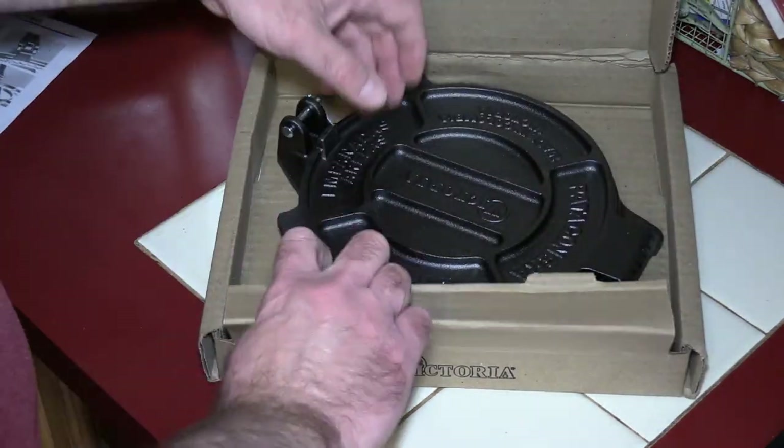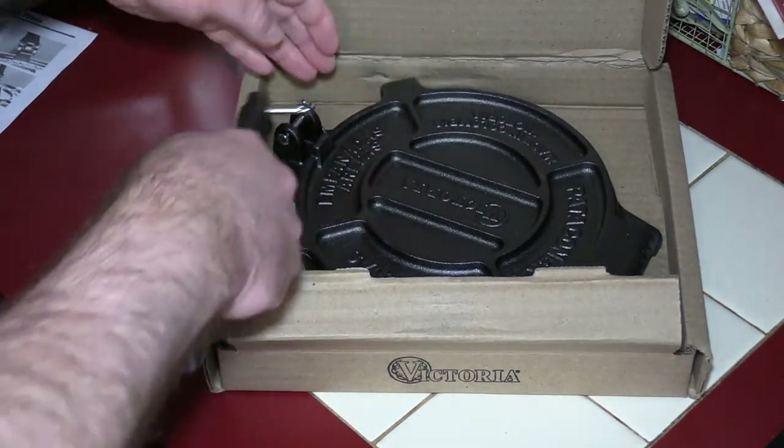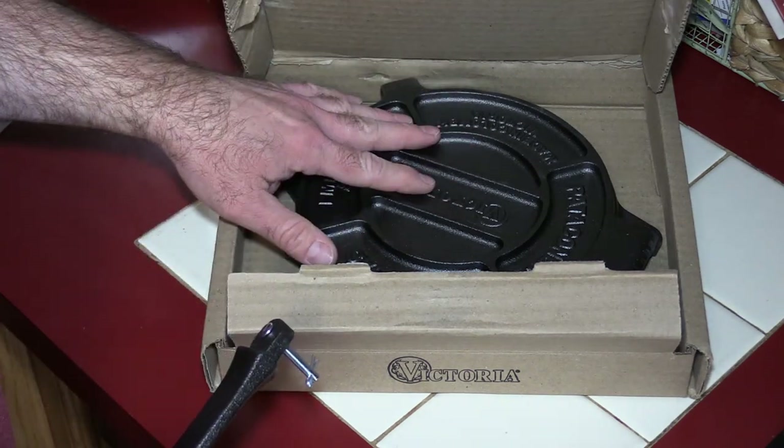It's pretty straightforward. You have a handle and a press, and you're just going to pull the cotter pin and connect the handle. I'm going to wash it out and we're going to make a couple of tortillas.